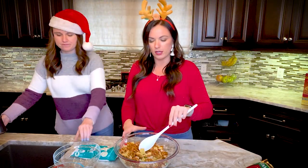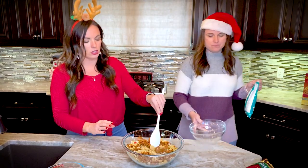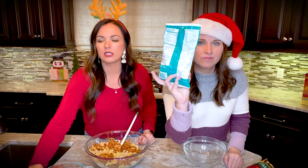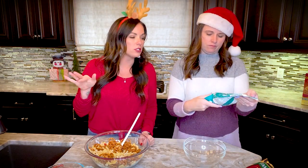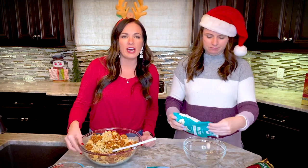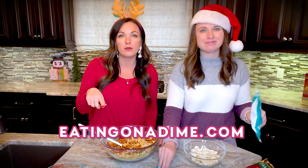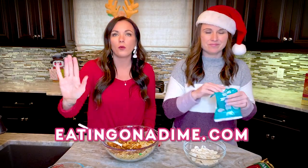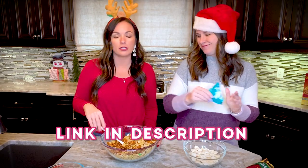As you can see it's going to be super cute. Now for the sweet part — we're going to take 10 ounces of white chocolate melting wafers. If you can't find the recipe, just go to eatingonadime.com and search 'Christmas Crack Chex Mix' or just type in 'Christmas Crack' and it'll come up.